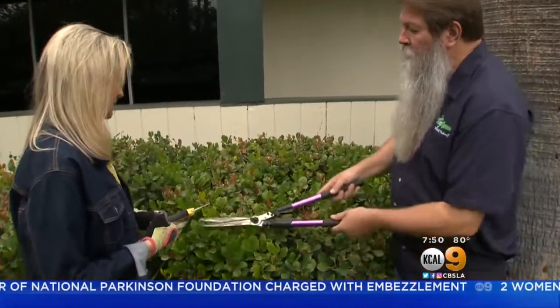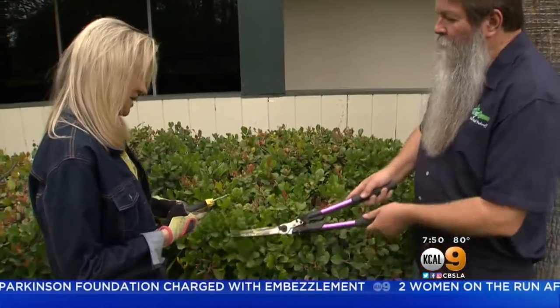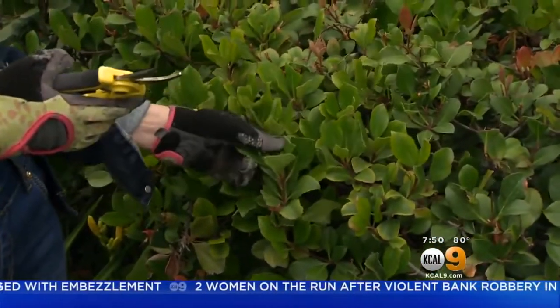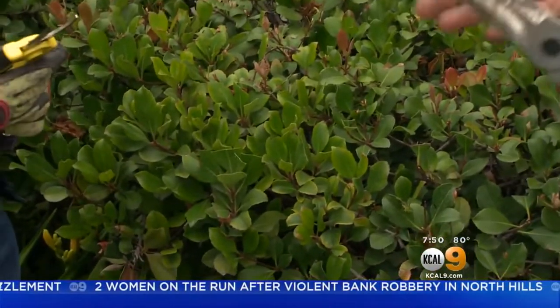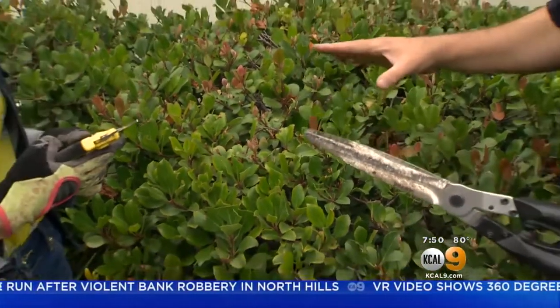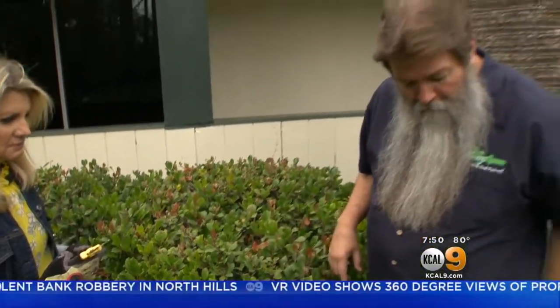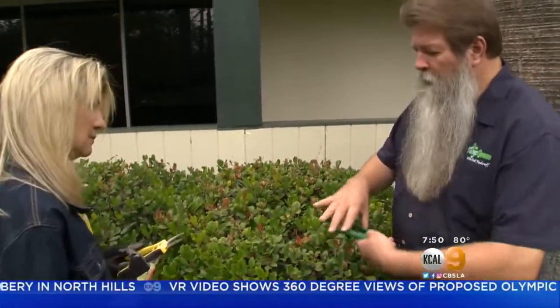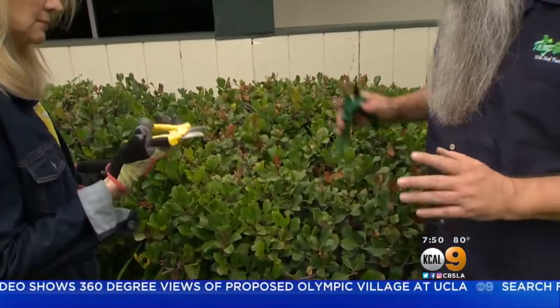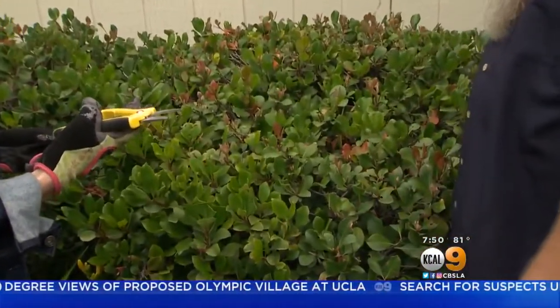Most people take a pair of shears and they start cutting like this — just cut away. But here's the problem: look at the damage we're creating for these leaves. You're going to use a pair of shears only on small-leafed plants, not on larger-leaf plants. So with that in mind, what we want to do is this thinning-out technique, where we take our hand pruners — kind of like we did with the Nandina over there.